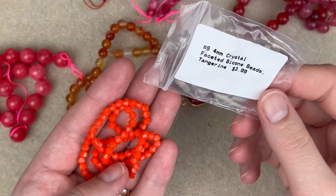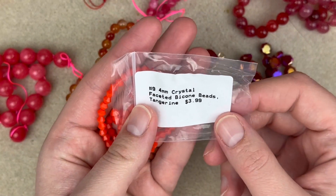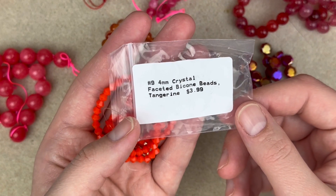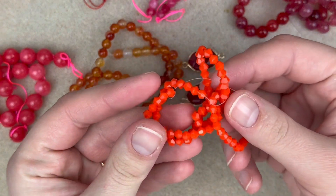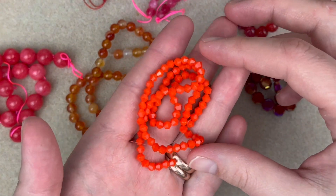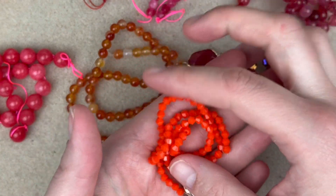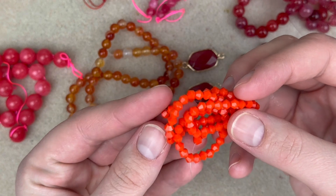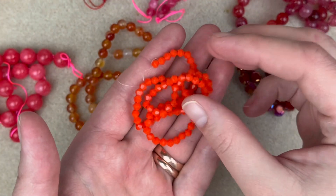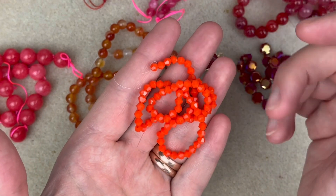I saw some unboxings of this box and this was one that people didn't like the most, because orange is a tough sell for a lot of people. But these are 4mm crystal faceted bicone beads in the color tangerine and I actually like these. With cheaper bicone beads I prefer an opaque bead, so this doesn't bother me. If you don't like orange you could save it for Halloween, but I really think this gives off a more tropical vibe.